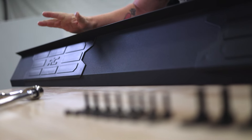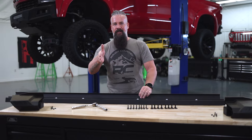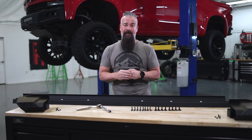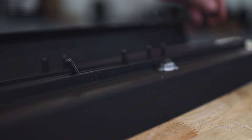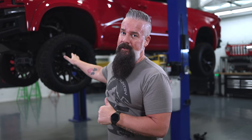With our tread plates on, this next step is very important. You have to do it in this sequence before you put your end caps on, or you'll be removing at least one of the end caps. We're going to take our M6 by 20 millimeter bolts and slide four of them into each channel on the bottom side of the running board. We'll be using those later to attach the running board itself to the brackets on the truck.